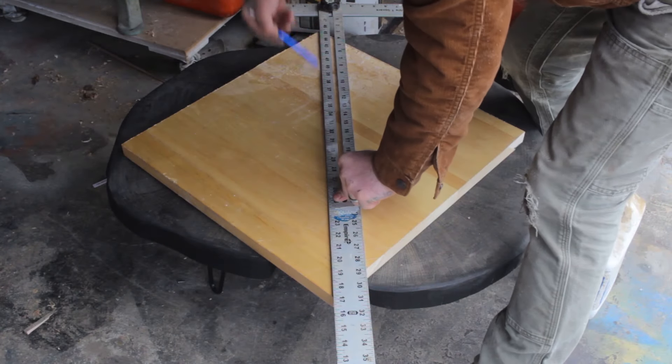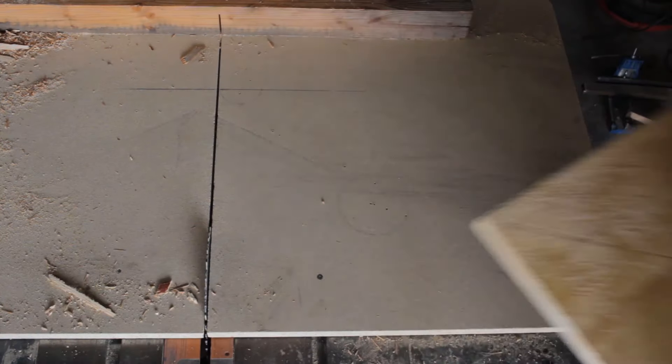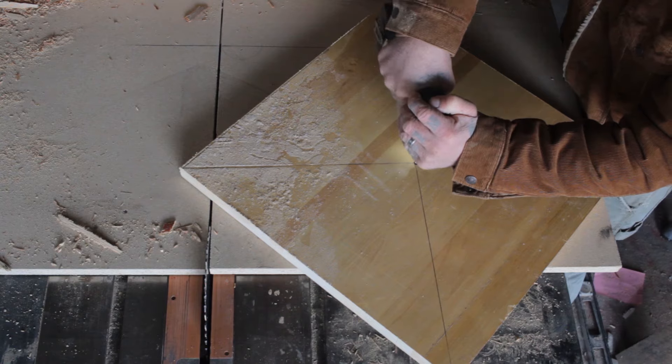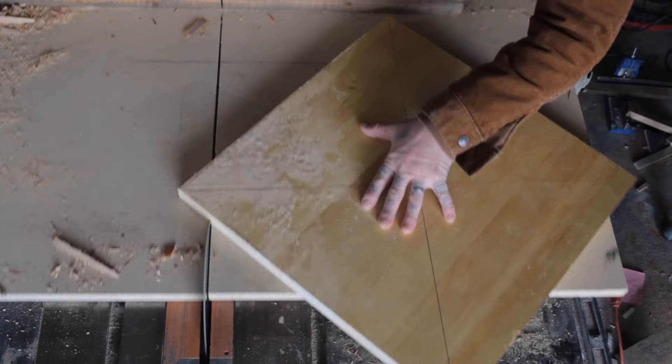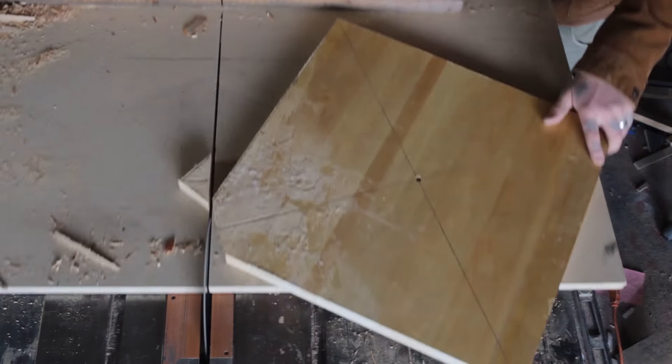Once that was done I had to turn this square into a circle. There are lots of ways to do this, but I decided to find the center of this piece of wood by drawing a line from corner to corner, and then corner to corner, and put a screw directly through the center into my table saw sled so you can rotate your board, removing a little at a time.